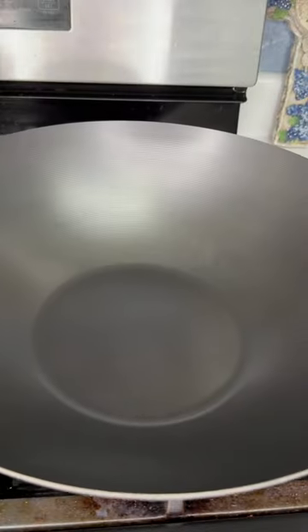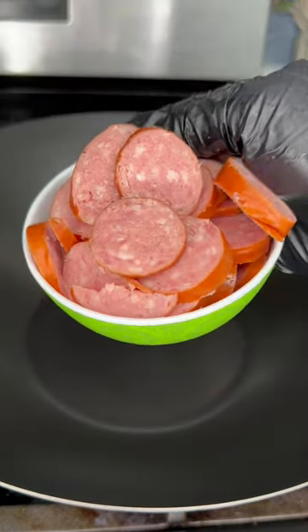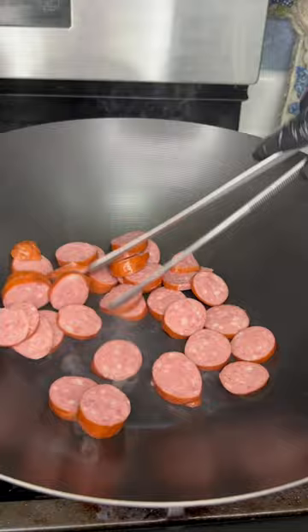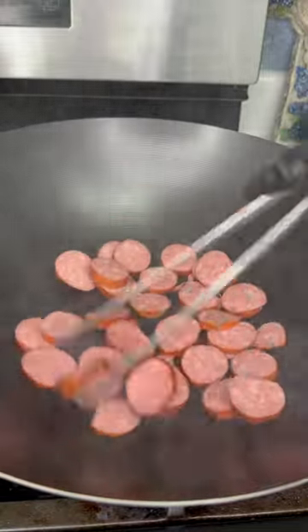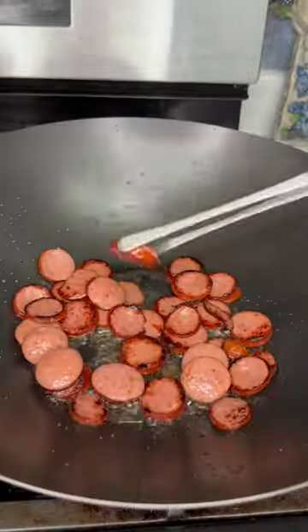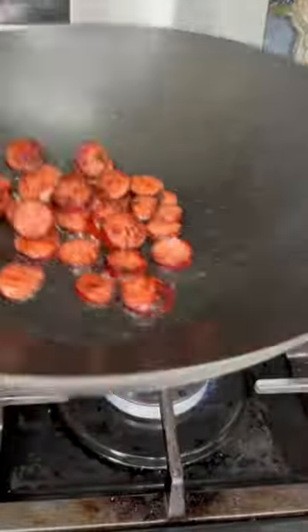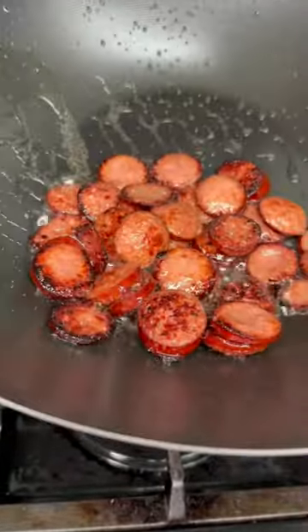Now if you have access to a wok it's perfect for this recipe, but a skillet works too. Get the wok or skillet piping hot and start browning your sausage. You don't need to add any olive oil because it's gonna render down so much fat, and this is gonna be the base of the flavor for everything in this dish. Once it gets a nice sear, use a slotted spoon and remove it from the pan — keep all those drippings still in there.